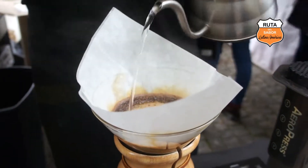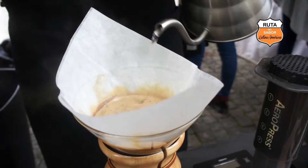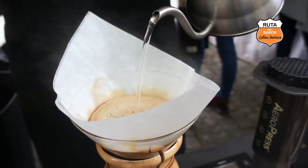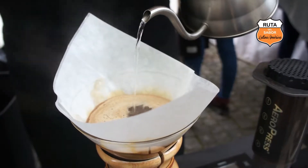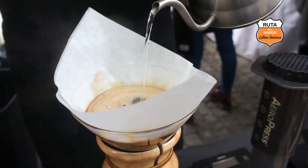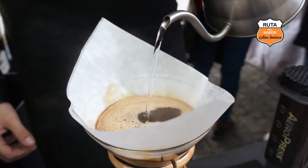Como balanza y timer, pero que en realidad tiene un software incorporado que yo lo miro con una aplicación y me va diciendo cuánta agua estoy tirando por segundo, entonces yo de esa manera puedo controlar el flujo de agua, que es lo que me afecta a la extracción.